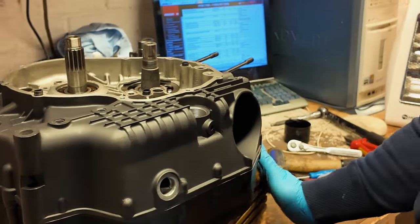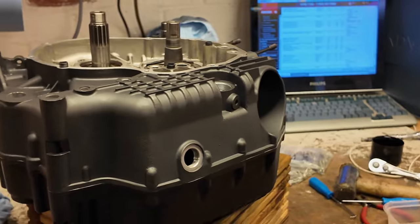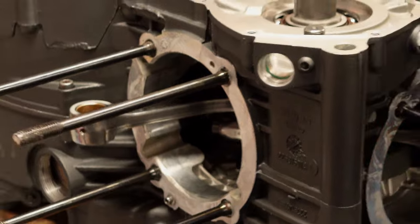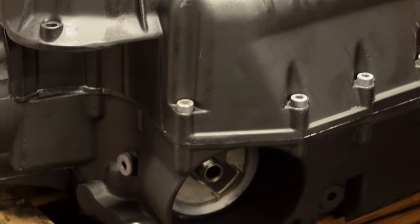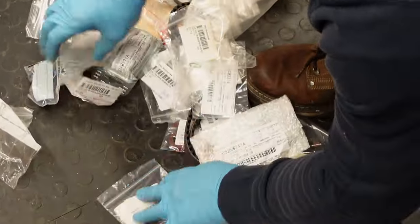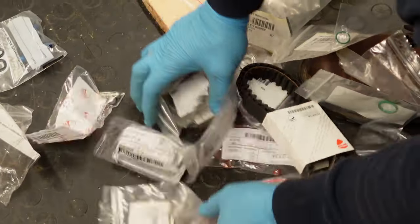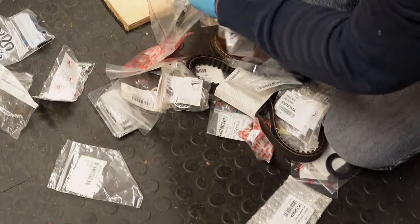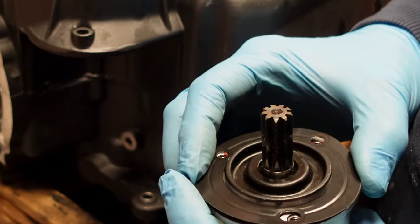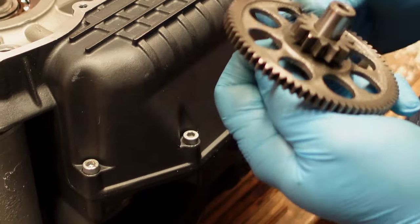Bottom end bolted on - that's the hard work and the stressful work done. That's the more challenging bit - there's a lot of throwing things on from here. The only other challenge is timing. Cases officially together, all bolts in. We've got a massive pile of parts, but we're getting there. All the seals will start going in quickly now.